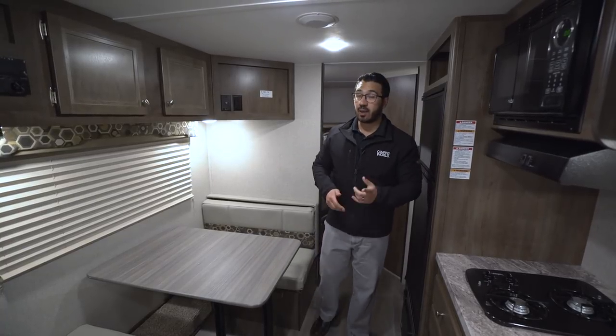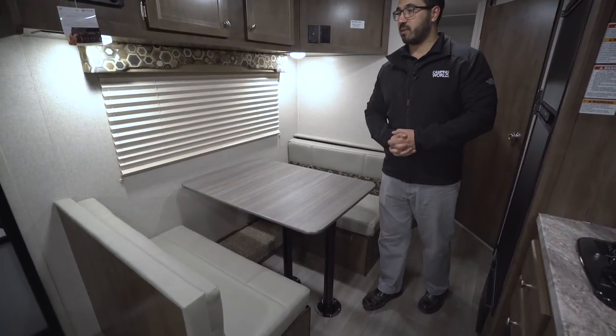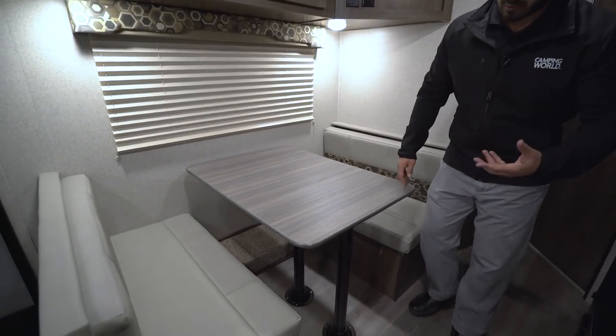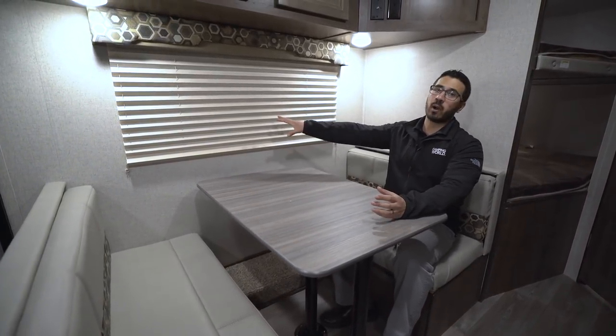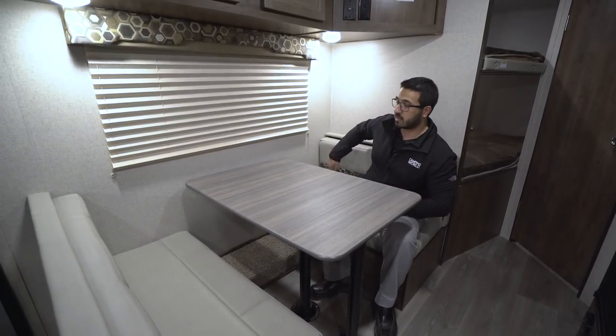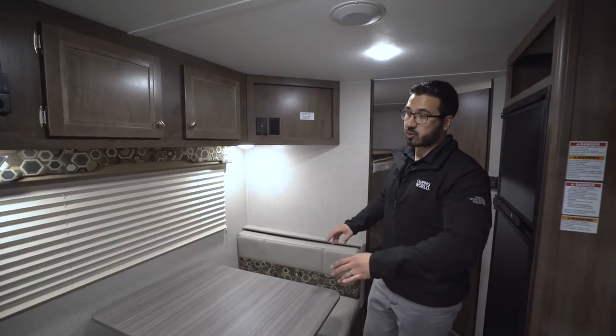We have the campsite dinette with a Murphy bed. I still love when manufacturers give you a campsite dinette, because when I'm sitting here having my morning coffee or eating my breakfast, I want to look out this window out to my campsite, not stare at my neighbors. If you need additional sleeping space, this drops down into a bed — just remove the legs, the table drops down along the rails, take the back cushions and throw them on top, and you're good to go. It doesn't create a huge bed, but it's great if you have children sleeping here or if you need to set up a pack-and-play.